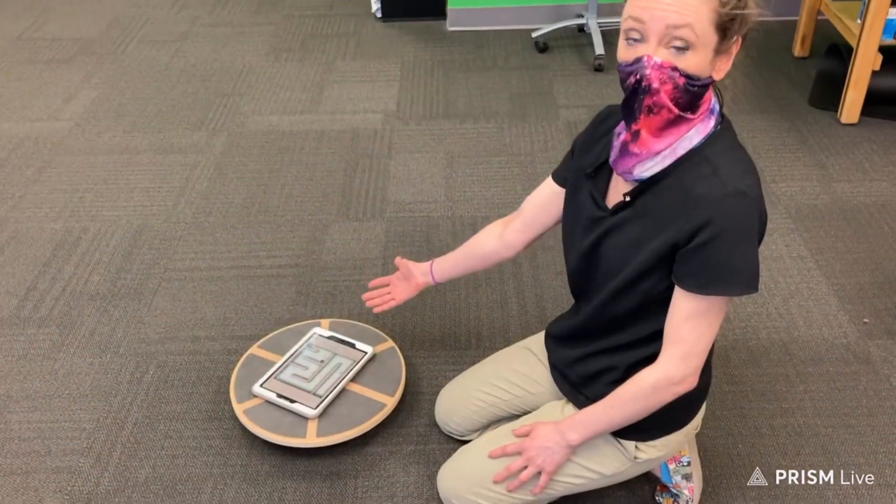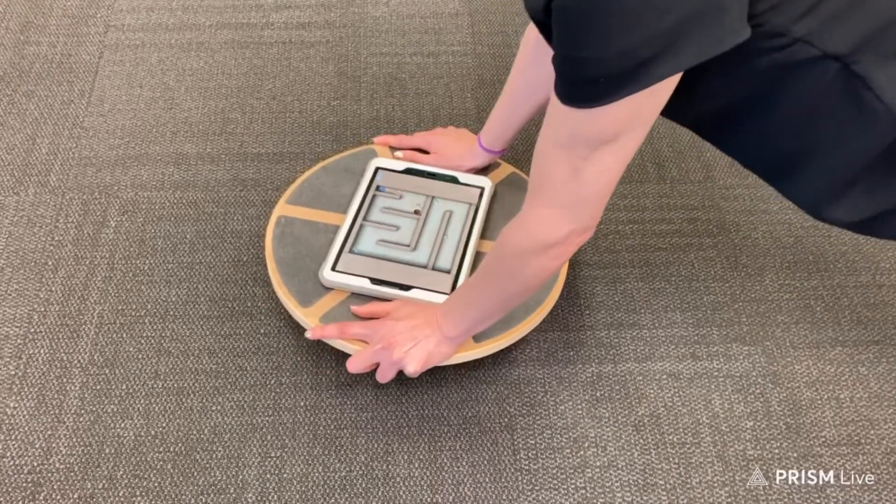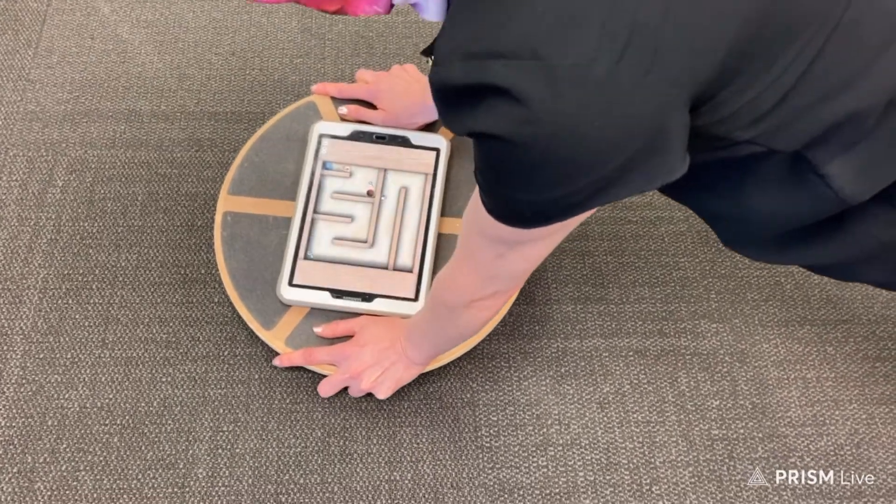Place the tablet on the board, assume the plank position, and you'd be surprised how much longer you can hold that plank when you're distracted.